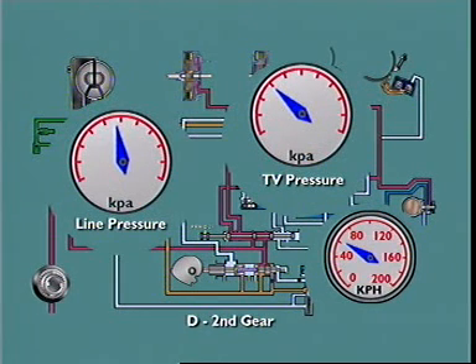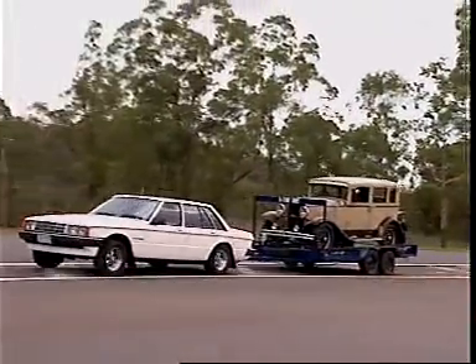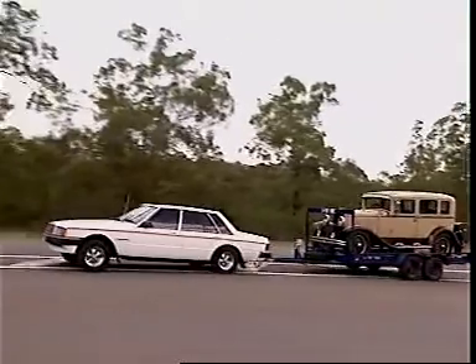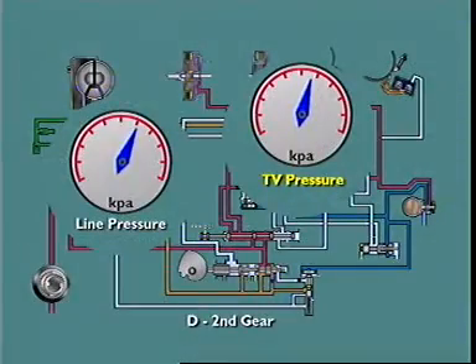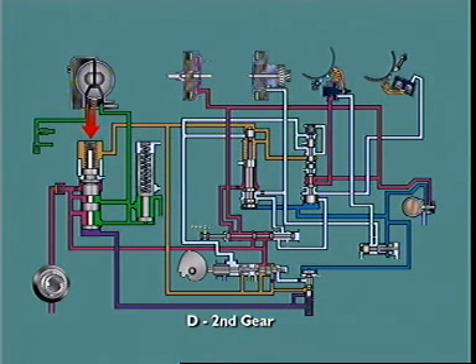The modulator valve makes line pressure and throttle pressures sensitive to road speed. At higher speeds, it cuts back these pressures to allow smooth upshifts. It also moderates line pressure increases produced by wide throttle openings during stall or upshift conditions, since high throttle pressures raise line pressure very high by acting on the spring end of the primary regulating valve. Modulator pressure is applied to the opposite end of the regulating valve to counteract this and moderate its influence.